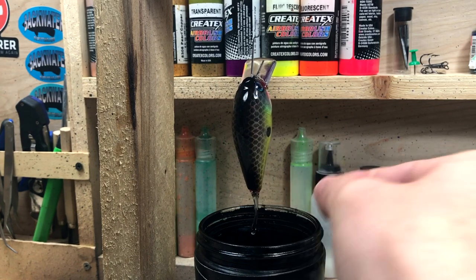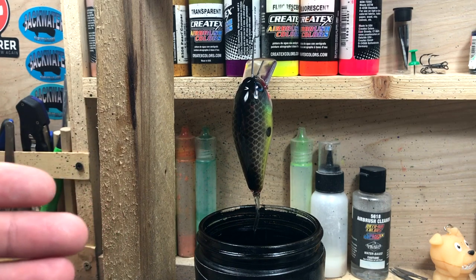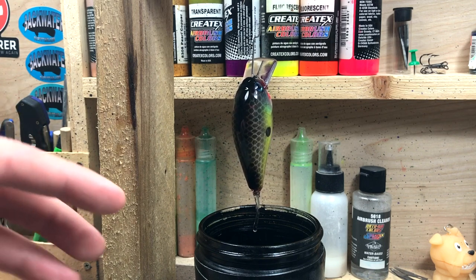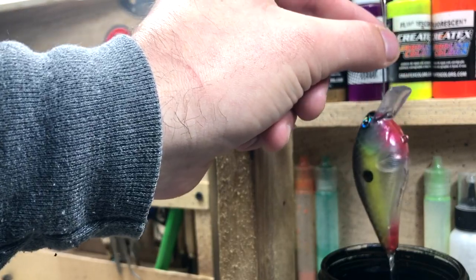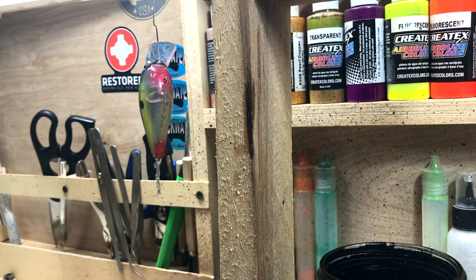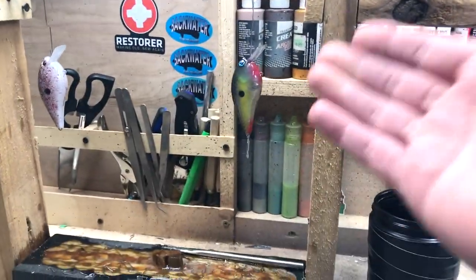The paper clip helps the clear coat just run off the bait. What I like to do is let them sit for about 10 to 15 minutes, or until it quits dripping, depending on how long it takes. Again, if the clear coat was warmer it would be thinner and run off faster. While it's still dripping, especially if I'm clear coating a lot of baits, I don't like to sit there and wait, so that's why I hang it over there for that purpose.